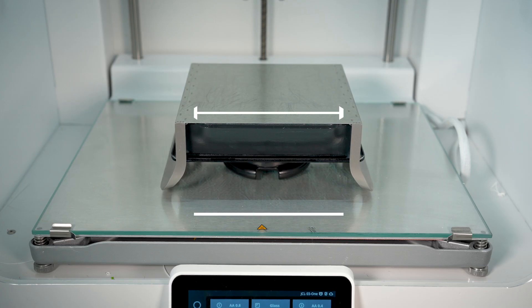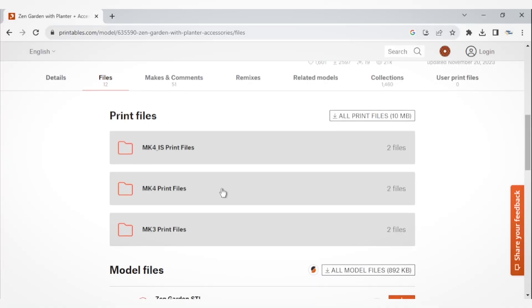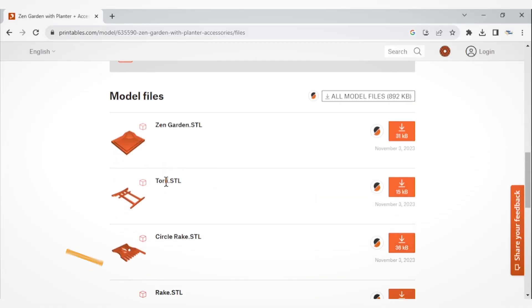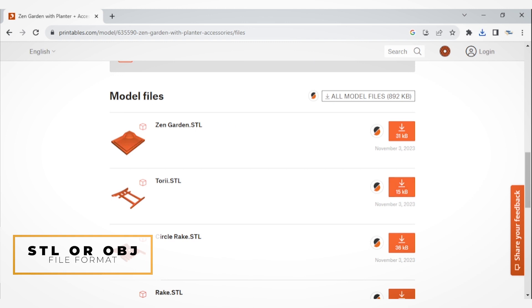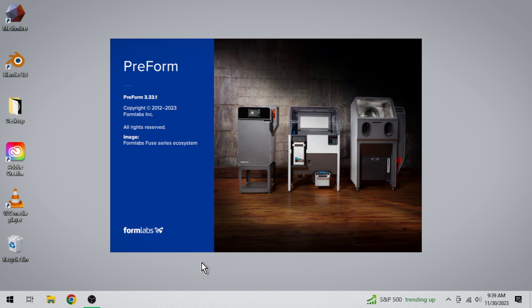In terms of size, resin printers have a small build volume compared to FDM printers. Resin printing excels at detail but can take longer for large objects. Ensure your model fits within the Form 3's print area and will finish within your scheduled print time. For file format, ensure that the models are available in STL or OBJ format, as these are compatible with most slicing software. Now let's dive into the heart of the printing process — slicing your model for the Form 3 using Preform software.